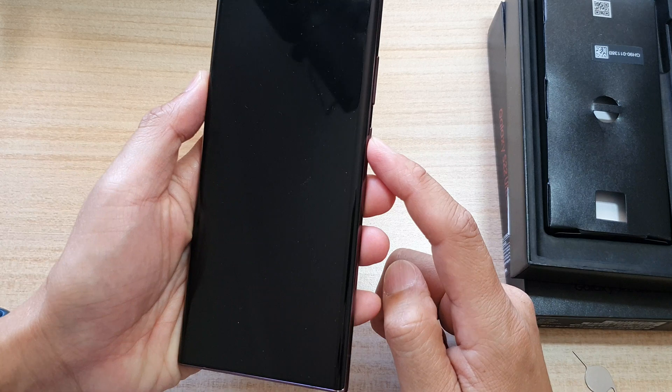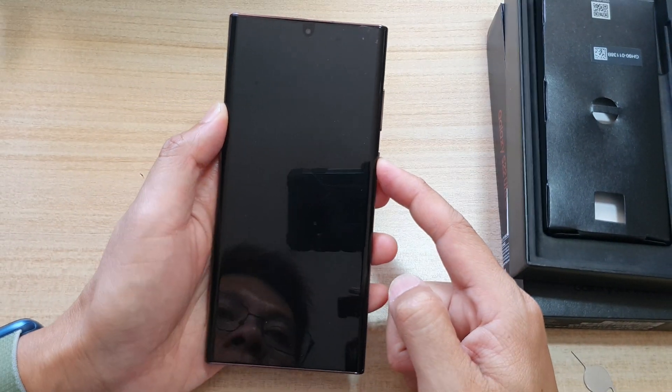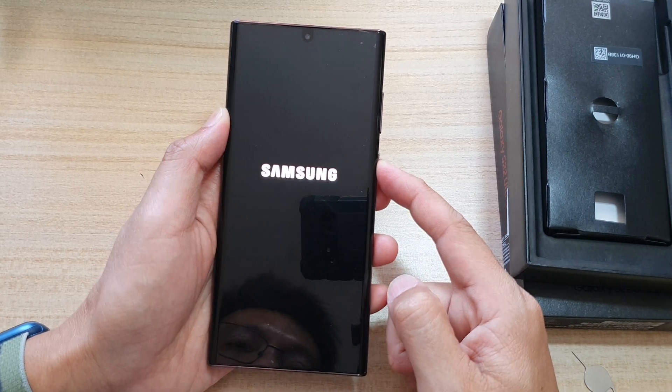Next, we're going to press on the side button to power on the device right here — press and hold for a few seconds to switch on your device.